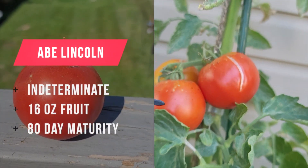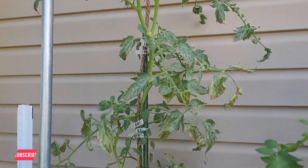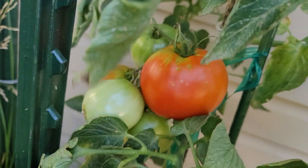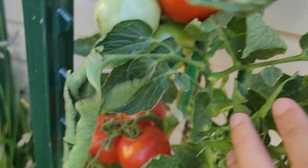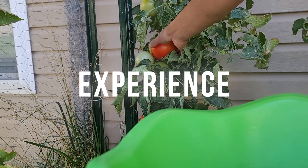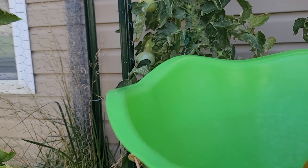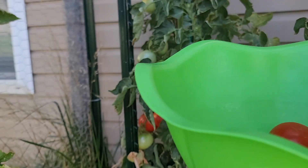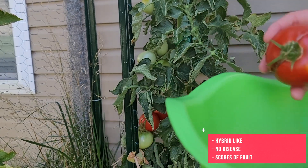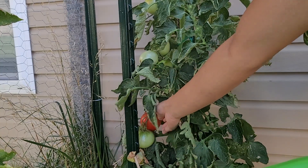Abe Lincoln is an indeterminate type, with 16 ounce fruits and a maturity of 80 days. Bred in Illinois, Lincoln's home state, this variety is extremely disease-resistant for an heirloom tomato. It boasts resistance to early blight and alternaria. It is said to be slightly acidic, with a sweet, rich flavor. In my experience, Abe Lincoln was a star in my garden. Despite being an heirloom, its performance matched the vigor and production of a hybrid. I had many scores of fruits from the plant with little to no signs of disease, despite many other varieties falling sick. Even without tasting its fruits, I have a feeling that Abe Lincoln has massive potential.